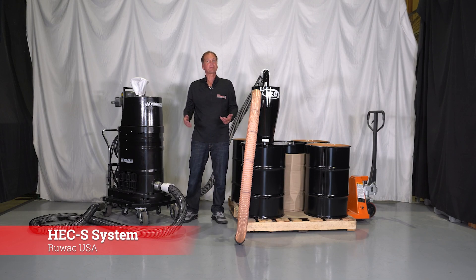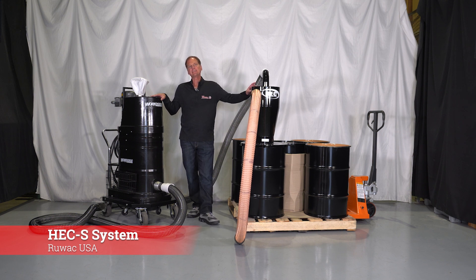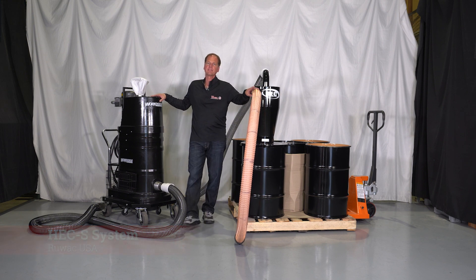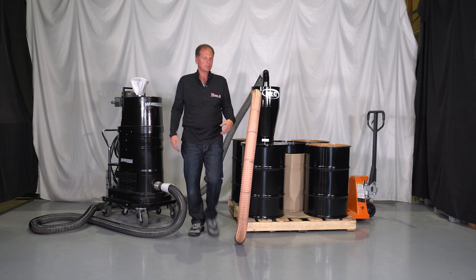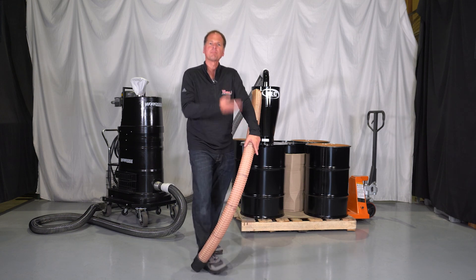A very common question is: how do I increase the capacity of my vacuum? My vacuum has plenty of power, but I'd like to fill multiple drums. We make an HECS system in different sizes depending on the size of the vacuum hose you're going to use. This would be simulating that I'm going to use this to vacuum up some piles of stuff and bring it into the drum.